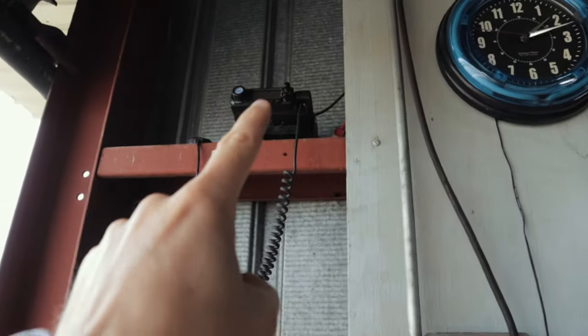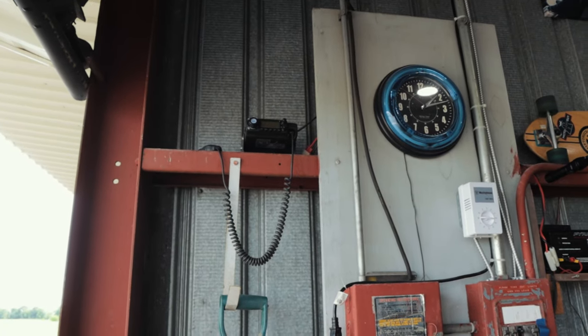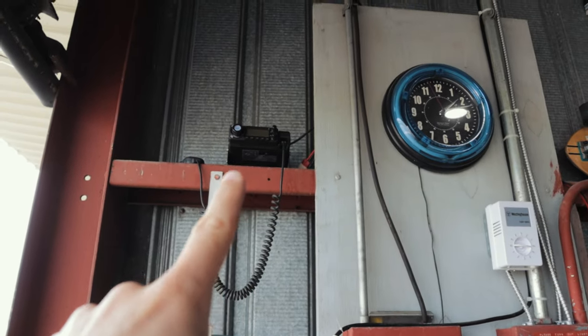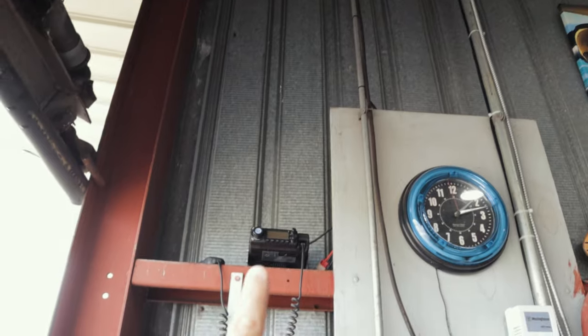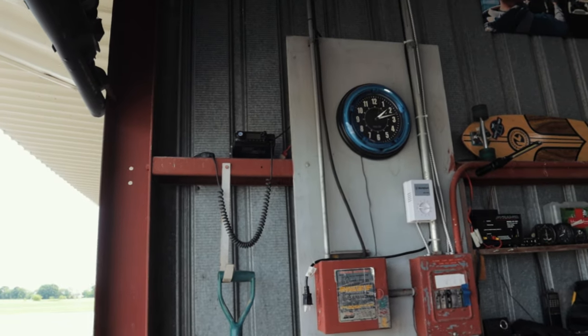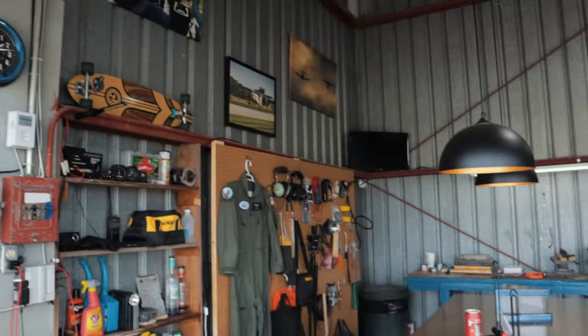There's also a power supply feeding this old ham radio. I used to be a ham radio operator but unfortunately let my license expire. I've got a magnetic mount antenna up on the roof of the hangar and I use that to scan some of the air band frequencies so I know when people are coming in to land at the airport.